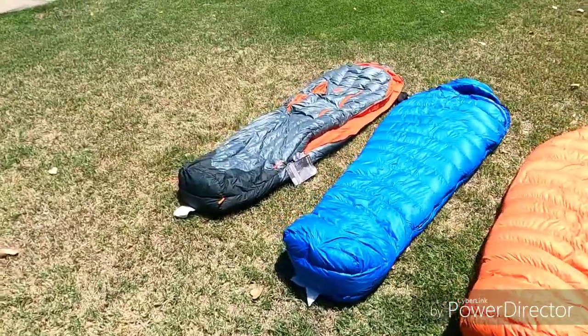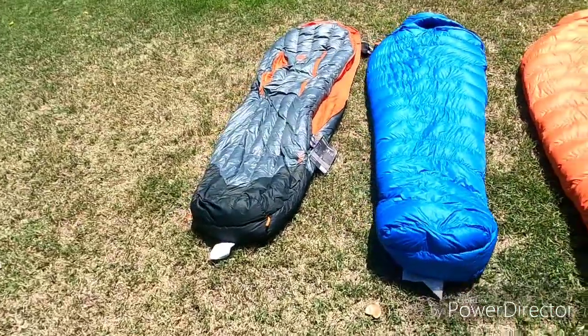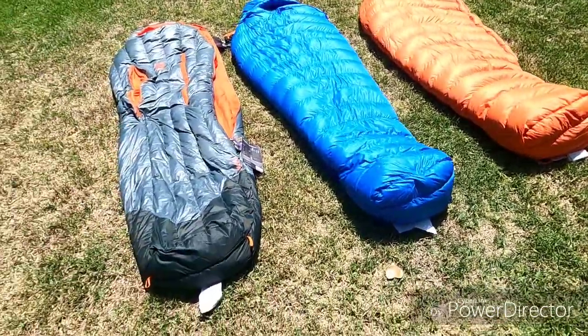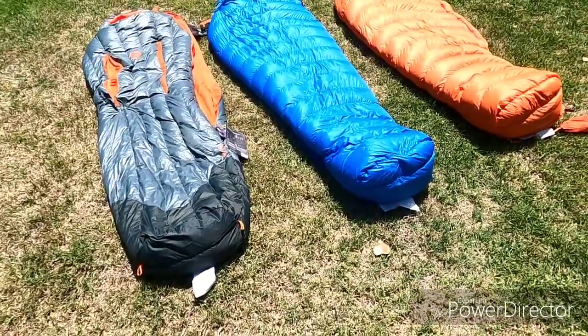Mainly I'm looking at the 15-degree bags as my regular bags for some of the colder weather, and then the zero-degree for my mountaineering bag — climbing Shasta and such.